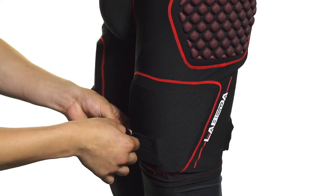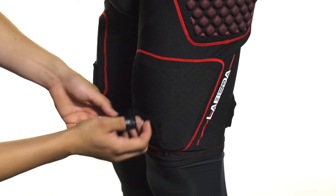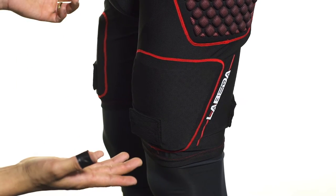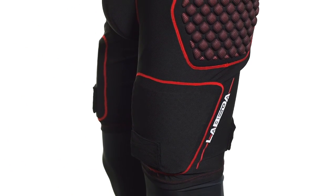Right on top of that we're going to see a velcro tab, perfect for your ice hockey socks. So this is a nice jock either for roller hockey by itself as a stand-alone jock, or as a secondary jock for supplementary protection during ice hockey play.